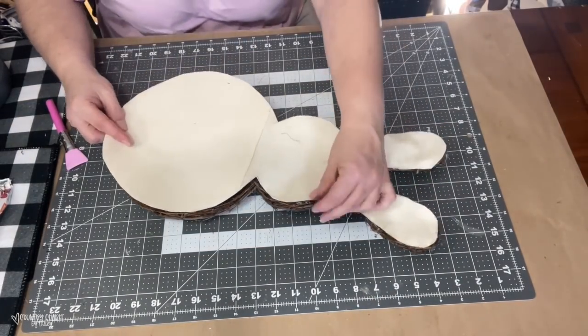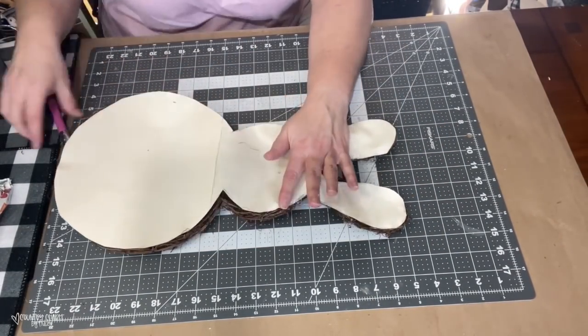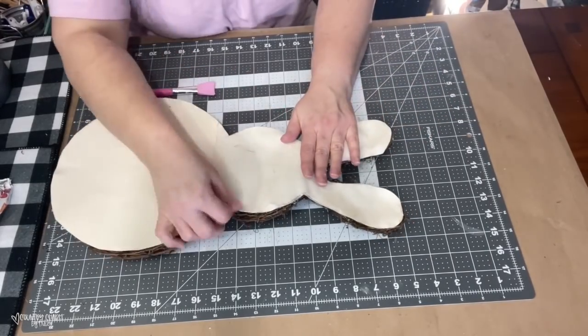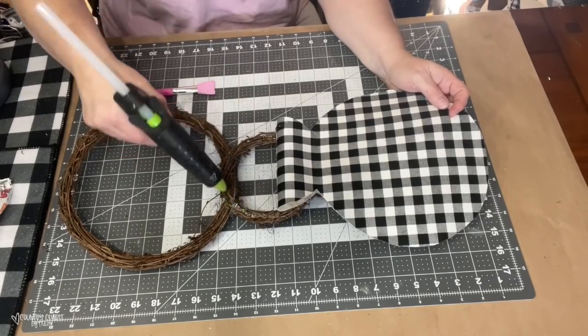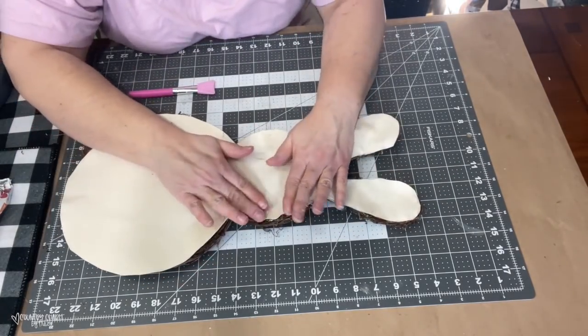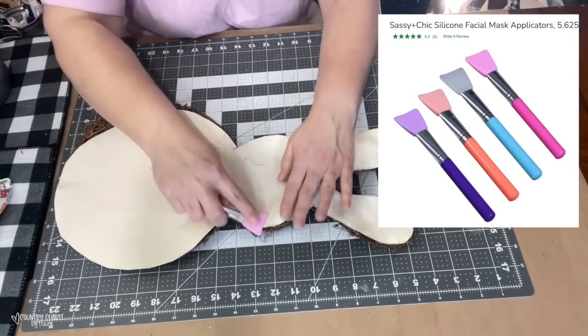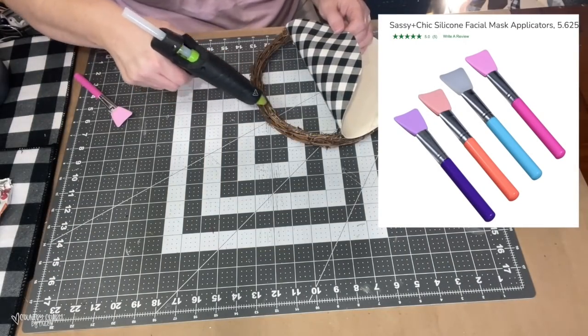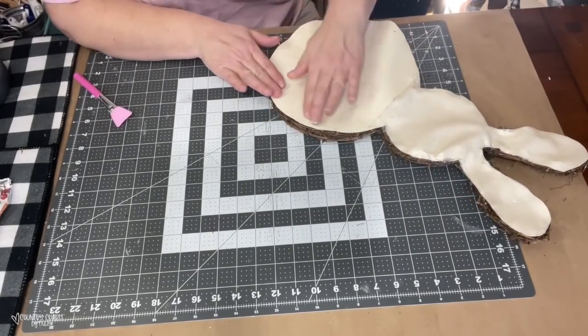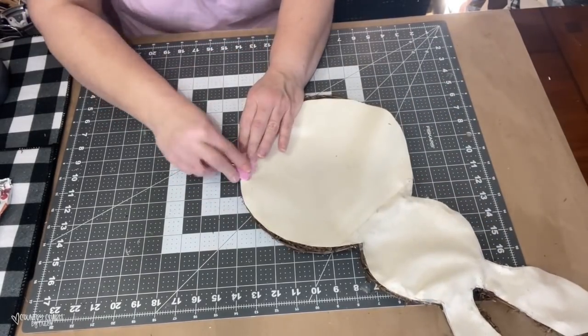Working in small sections, I made sure to pull the canvas around both sides so that it wouldn't be off center. My little masking tool from the Dollar Tree works great and helped protect my fingers from hot glue burns. Now everything is all nice and glued down, so let's make a cute bow for this bunny.